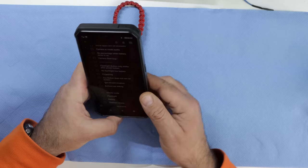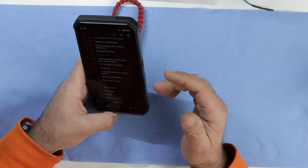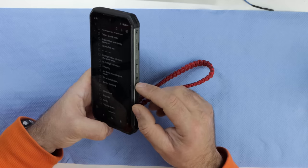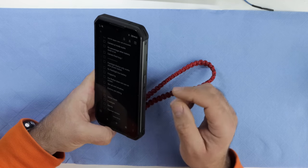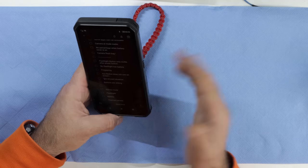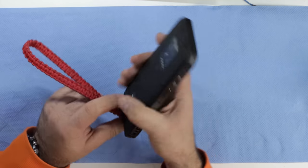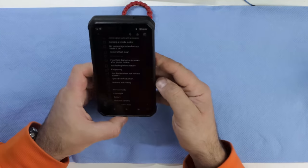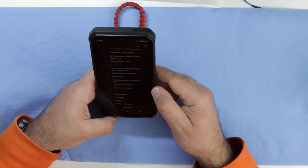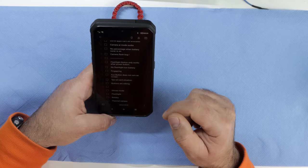Fingerprint reader: the problem is where it's located. You touch it constantly just by holding the phone, so when you actually try to use it to unlock, it tells you 'too many attempts made' every single time. I've switched to face unlock and it works pretty well — I don't really care if it's less secure.